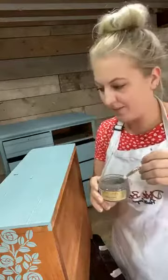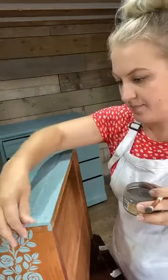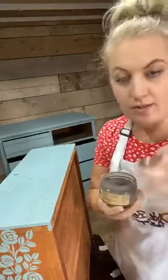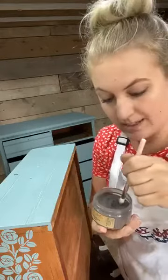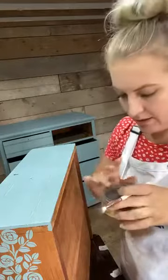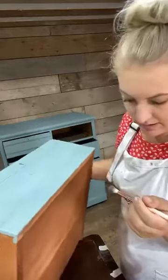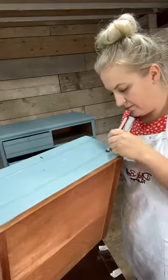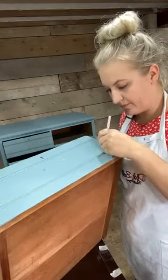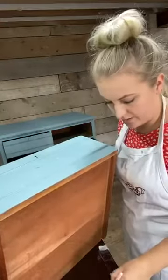So let me show you what I'm doing. I've just got a little makeup brush - I use this all the time. I've just dipped it in. I try not to spill it everywhere like I do. And then if you can see, I'm just going to brush it on lightly along all these details and just pick up more as you go.